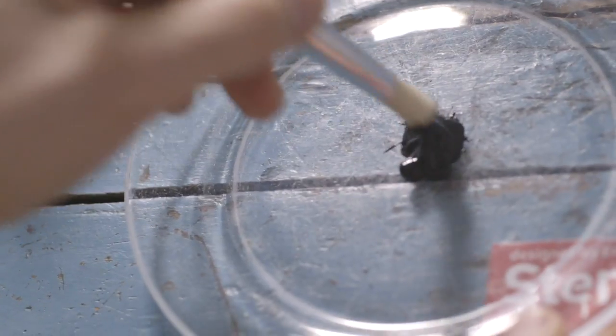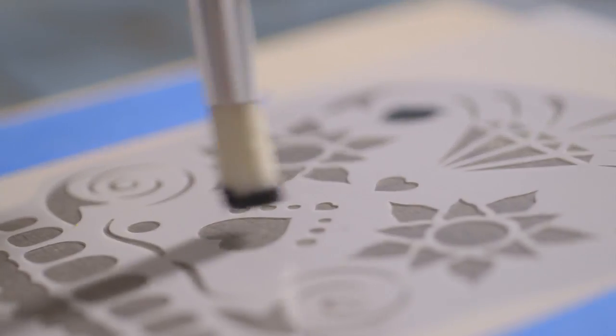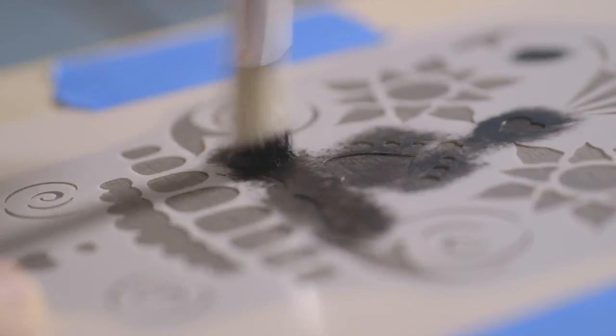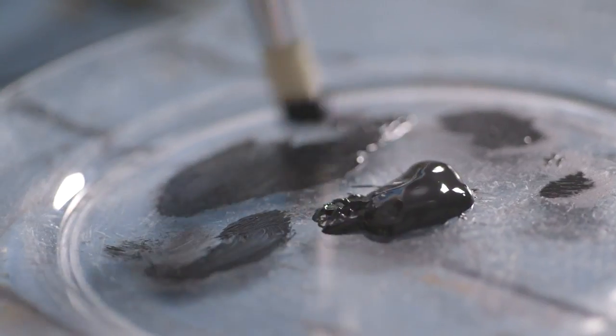Again, pick up some paint — this is too much, so dry it off over here. Then I go into my larger areas very lightly. Make sure we fill these all in so you get that great end result. A little goes a long way.